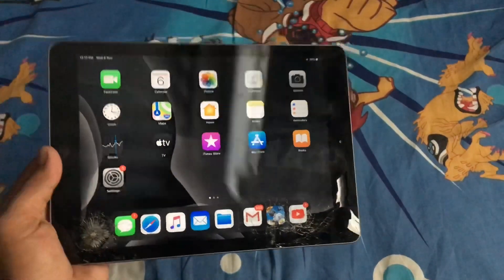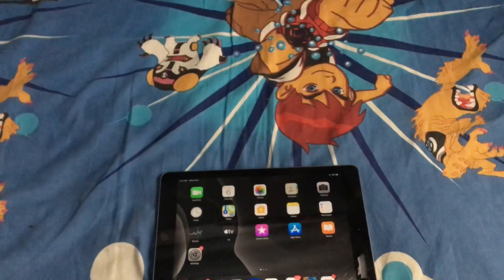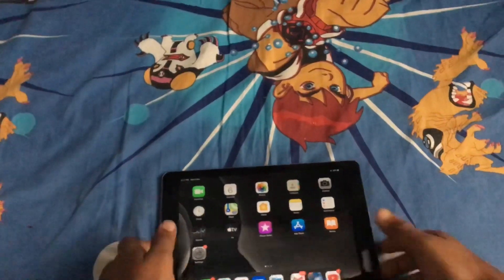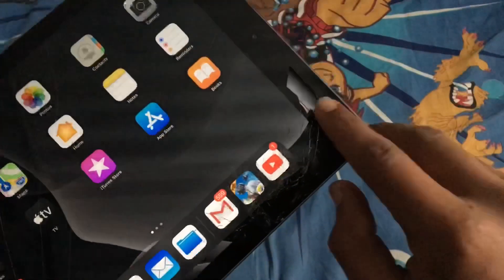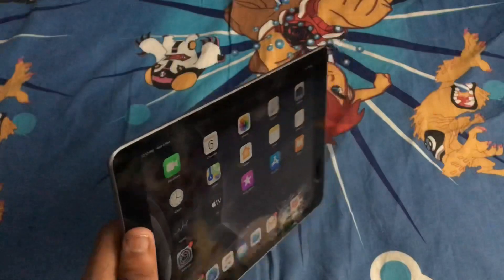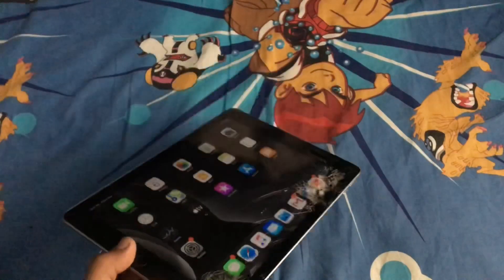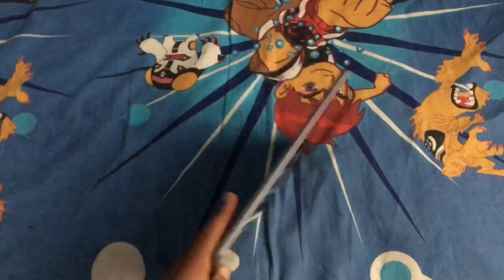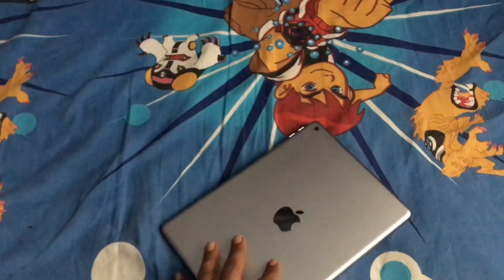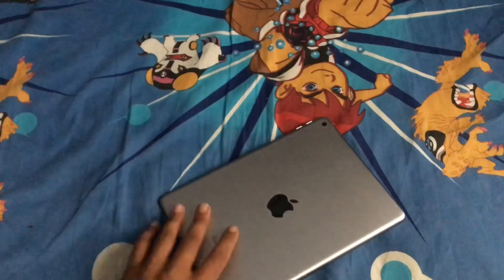I don't want to make a long video, just a short one. If you want to buy it, it's around 23,000 to 24,000 rupees. This has the A12 Bionic fusion chip which is very powerful.